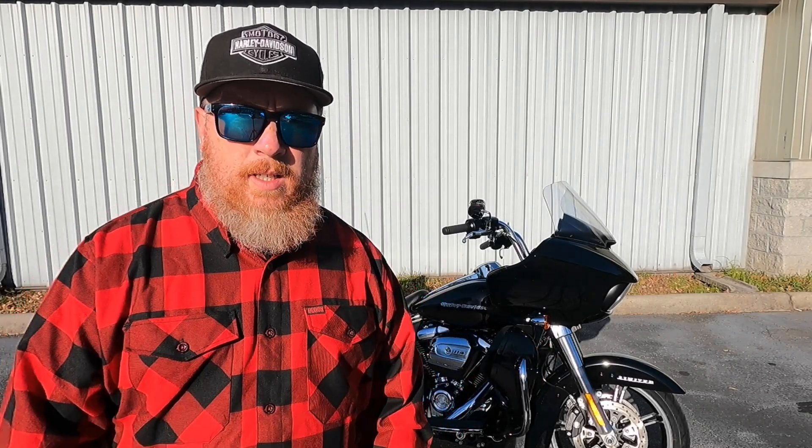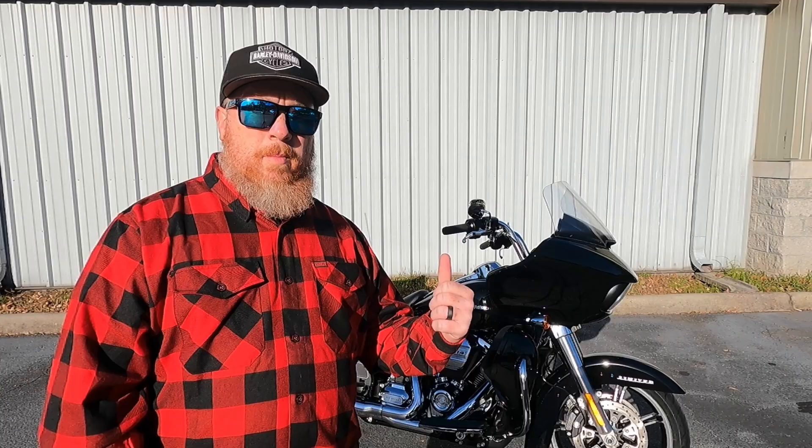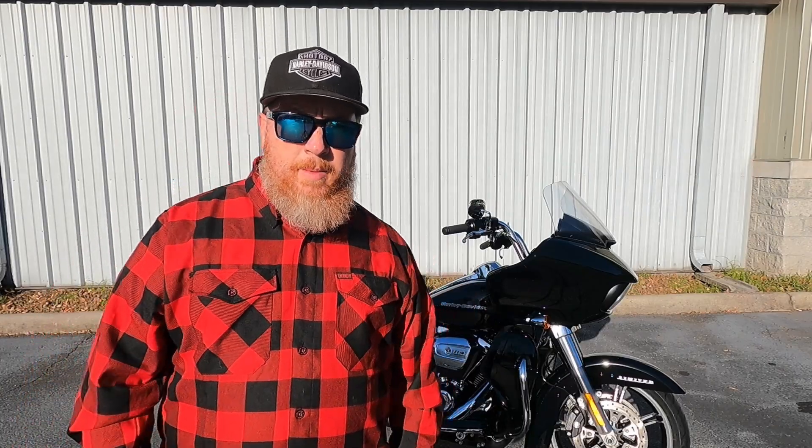What's up everybody? My name is Michael. I'm at Southside Harley-Davidson in Virginia Beach and today I'm going to show you on this 2020 Road Glide Limited all about the EITMS.